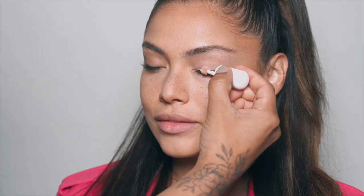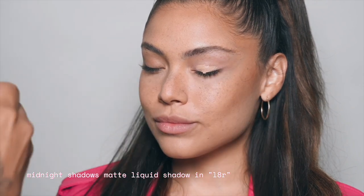I am going to start off with the liquid shadow. Now we're just going to blend it really gently — look how easy they blend.